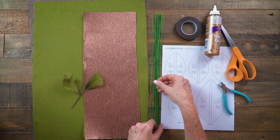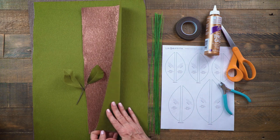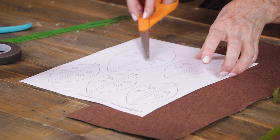You'll also need 26 gauge wire, which is actually covered with paper — we have a link for you below. I've printed my pattern and I have my double-sided crepe paper. The pattern has three different size leaves and I've already made the small leaves so I'm going to do the largest.